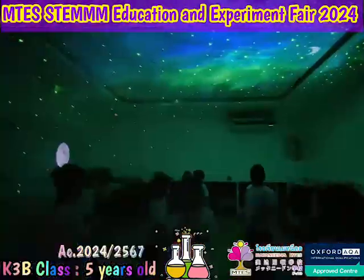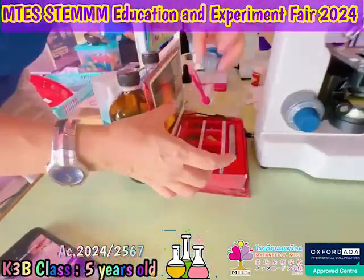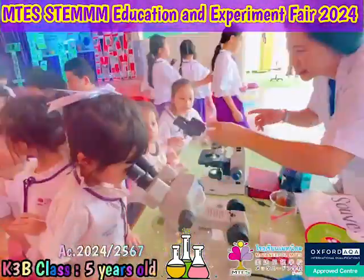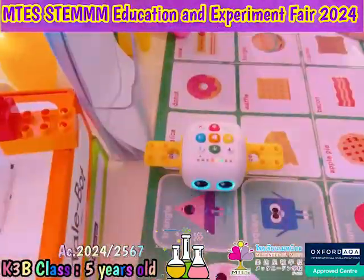Thank you so much, Tyne, and thank you, Evan. Wow, have a look! I'm so excited! Oh my God! Thank you so much, Tyne. Thank you, Evan! Yay!